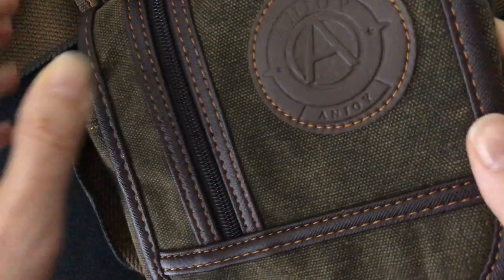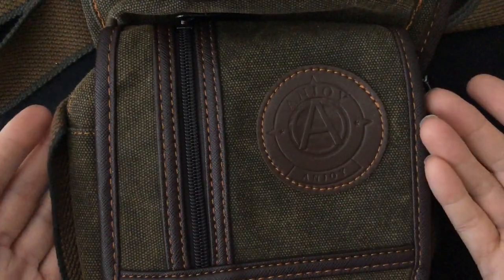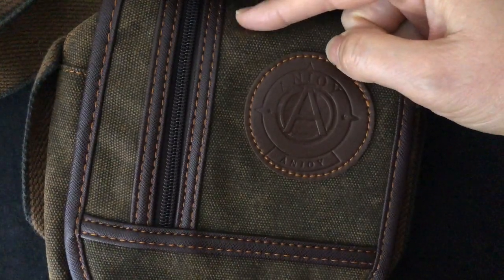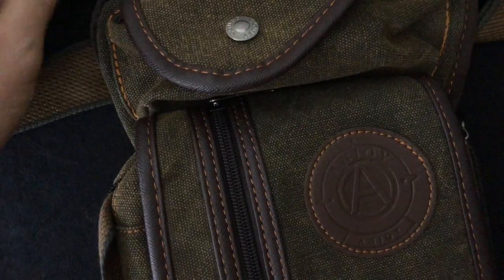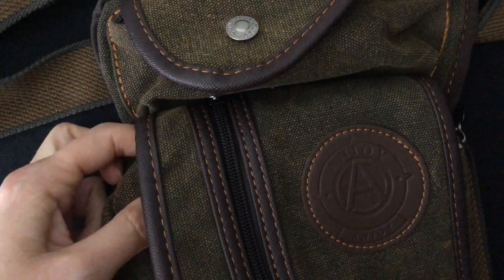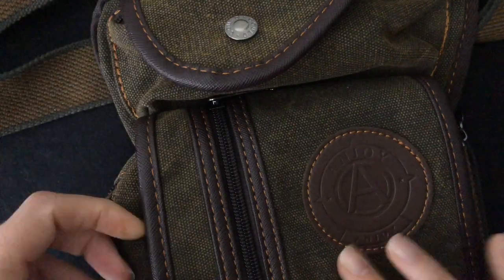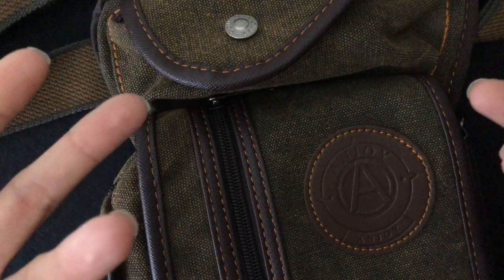But if I was called on set tomorrow, I would still take it, because I need a place for a radio. The radio is a good size for this bag. You stick the radio in here, but you can't close it because the radio has an antenna that sticks out — so I usually put it on the side. I'll also put my cell phone in there, and whatever else I happen to be carrying, like chapstick or a bottle of water if we're filming outside.